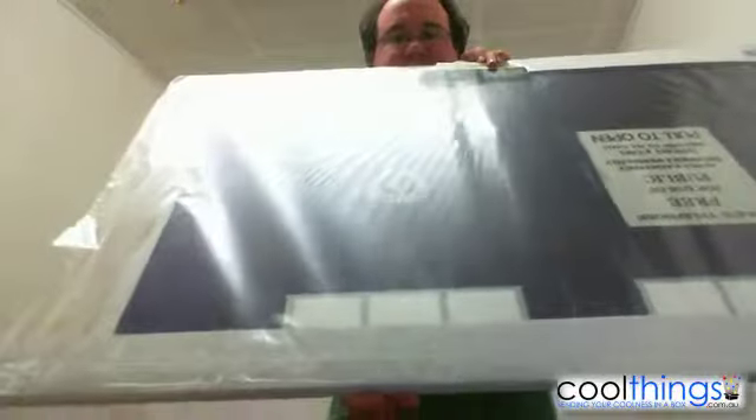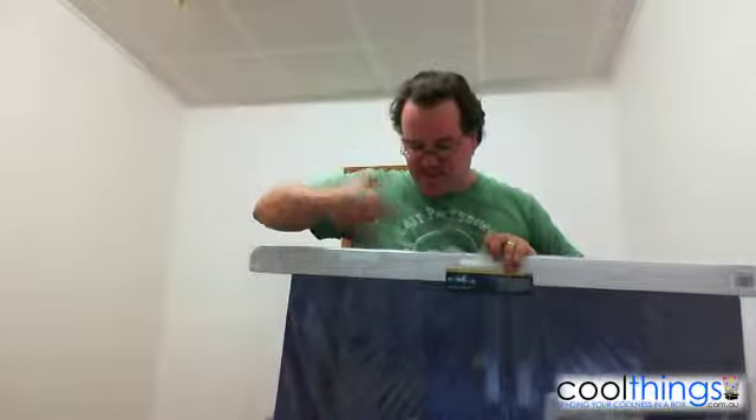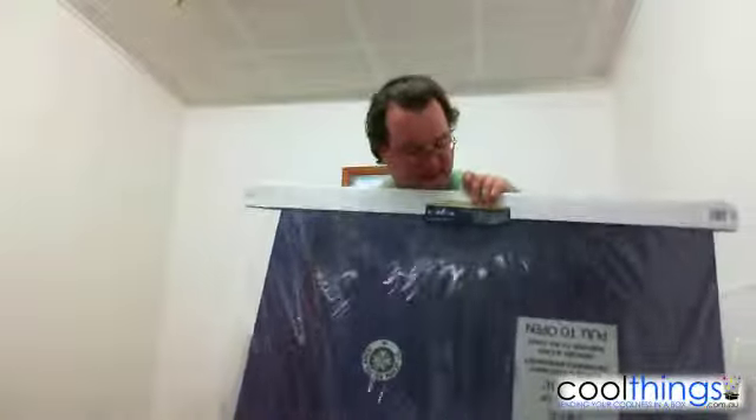So it comes packed like that, all sealed up. When it gets shipped out, we wrap it up in cardboard and make it strong, so it comes really well packaged.